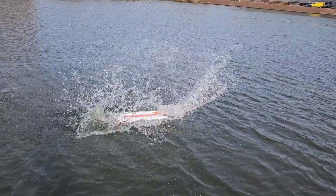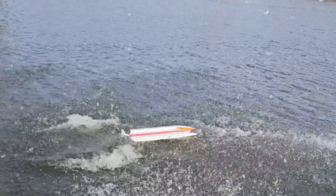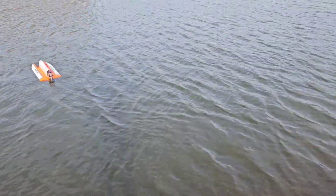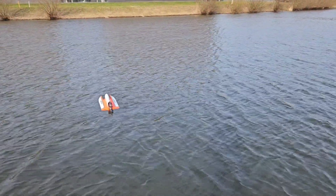Oh no! Luckily it was close to the shore, so it's easy to save.